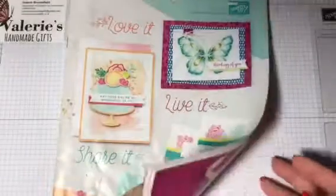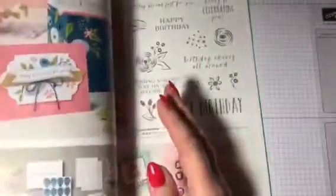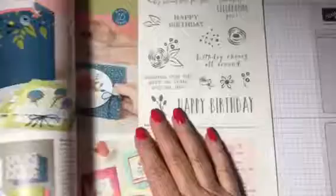Hi, this is Valerie from Valerie's Handmade Gifts. Thank you for joining me today. Today I am going to show you page 16 of the Spring Summer Catalogue.